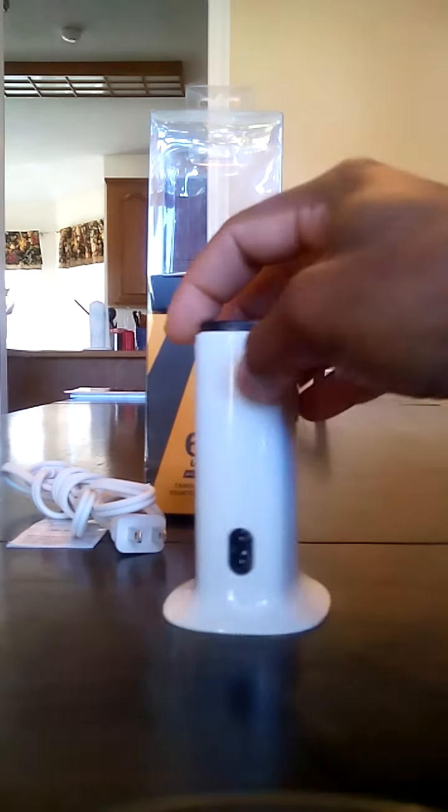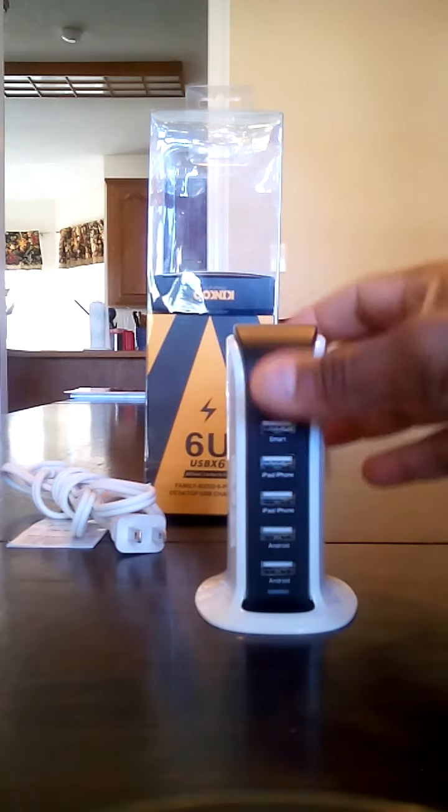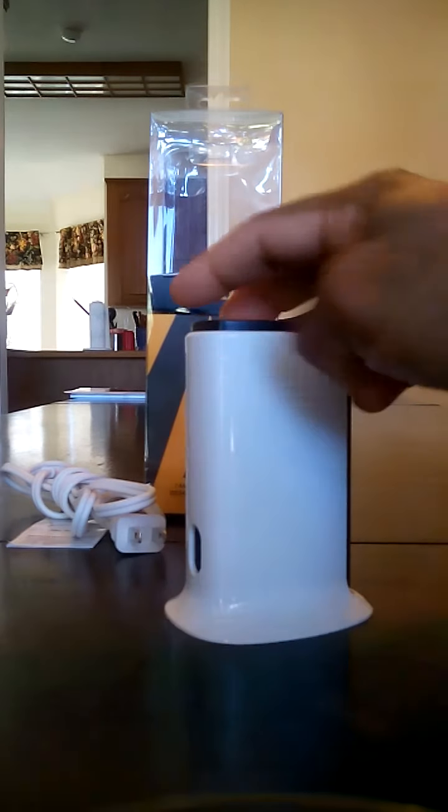You have an indication light, so when you plug this in with the included cable that light will come on. This is a very nice quality charger — the build quality is really exceptional. It's got a nice black and white color here.